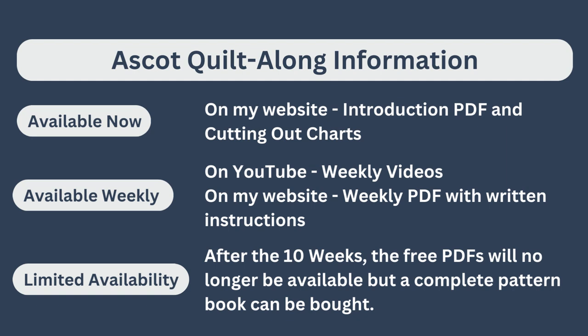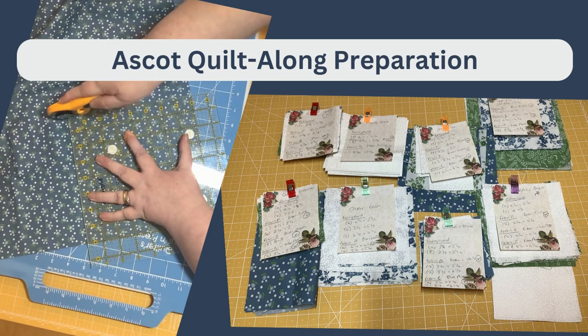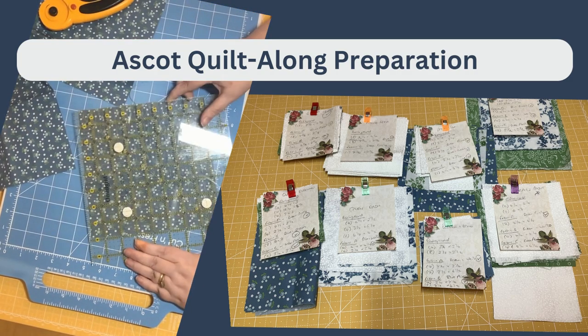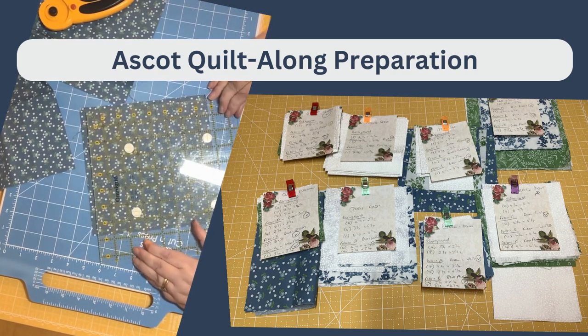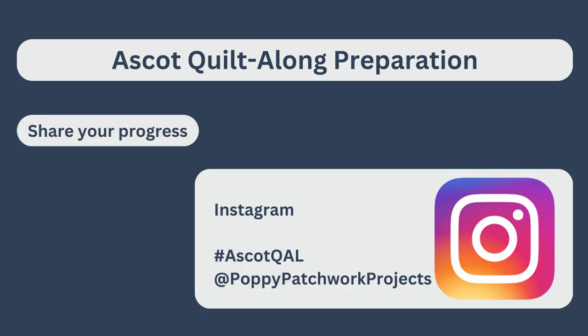These will only be available for the 10 weeks of the quilt along. After this, the free PDFs will no longer be available, but a complete pattern book can be bought. This week you need to choose your fabric, cut your fabric, and sort your fabric — and it would be really great if you could share your progress on my Instagram account.